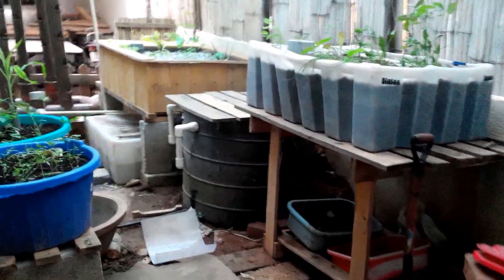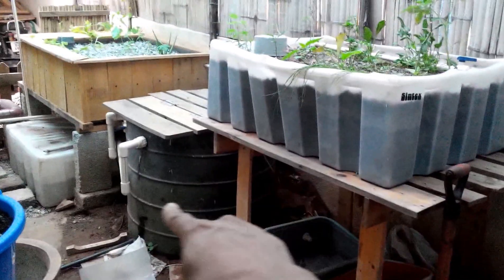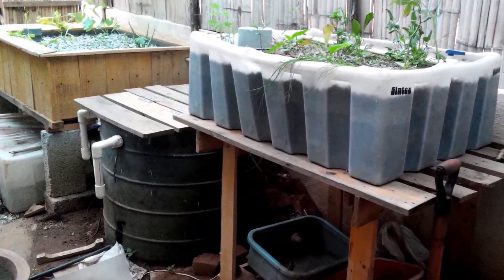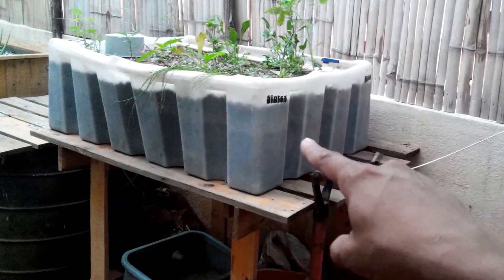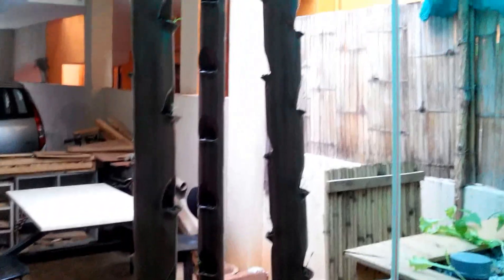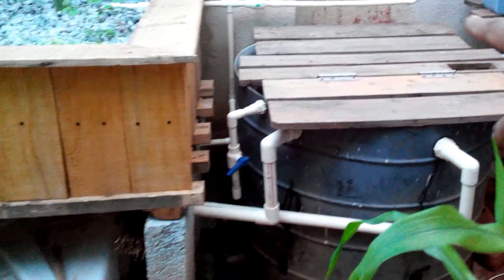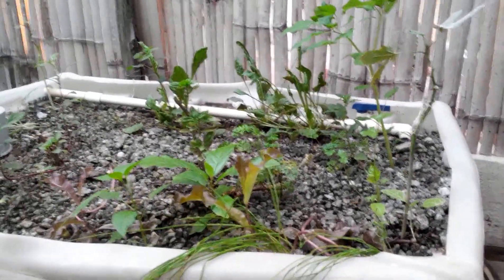Hello everyone, this is my aquaponics garden update. Over here we have a 500 litre fish tank, and this is a 250 litre grow bed. Over here we have another 400 litre grow bed. This is a vertical tower also connected to the same sump tank that is powering this fish tank.